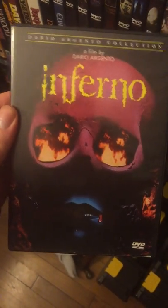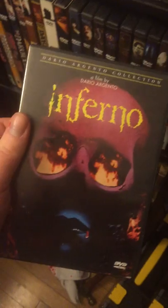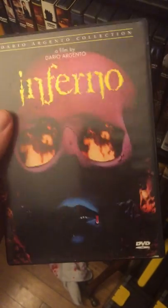And of course Dario Argento's Inferno. I wasn't a big fan of it. I loved From Beyond — when I saw this one, for me it felt like a step down. But still fun to watch; it's got some weird scenes for sure.